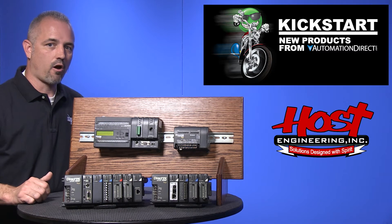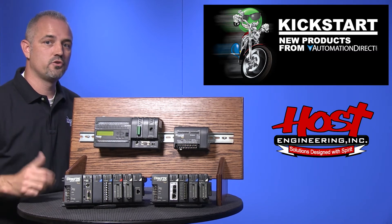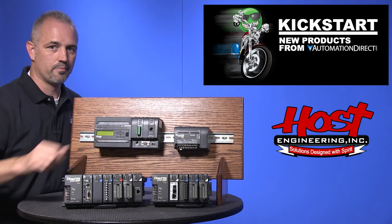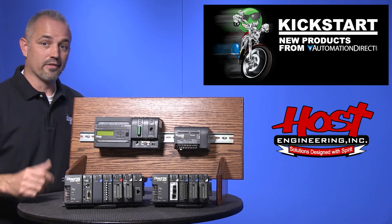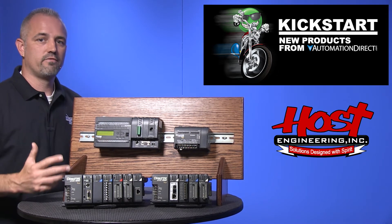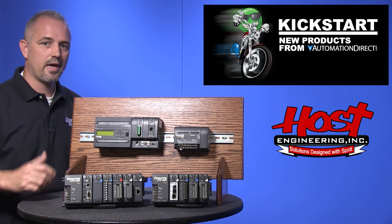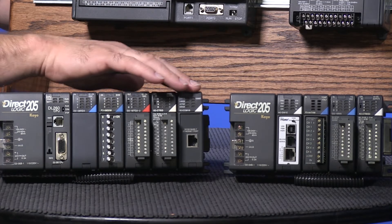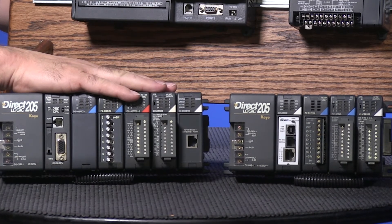The H2 CTRI-02 module was launched in 2012 but with only support for the Do More CPU. It is now supported by the 240, 250, 250-1, and 260 CPUs, as well as the WinPLC CPU. All of these are in our 205 family of hardware.